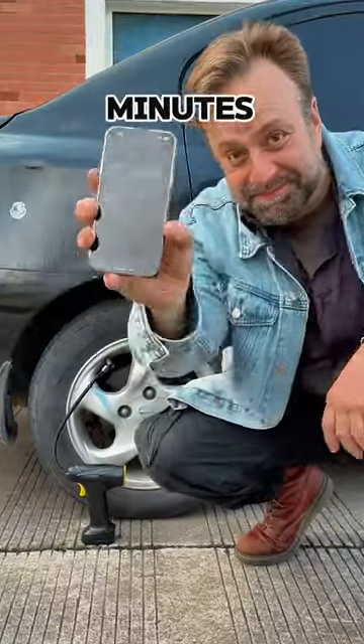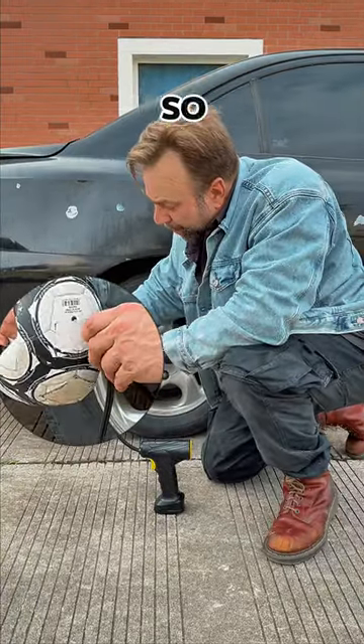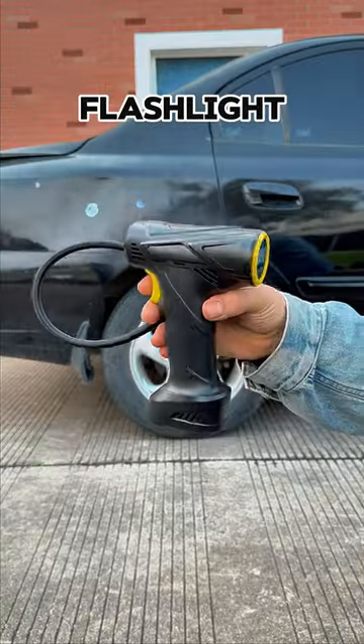That took about two minutes. When you're done, don't forget to close that valve cap. You can also use this pump for toys and balls, so it's especially useful if you have kids. The bright built-in flashlight can come in really handy too.